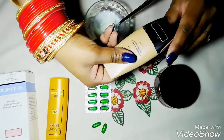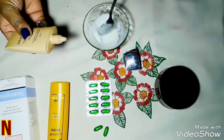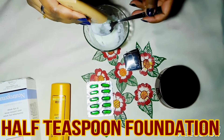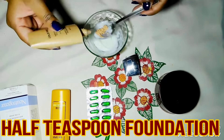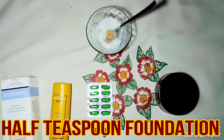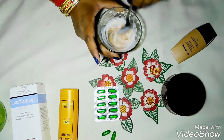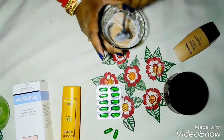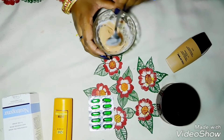Now add a foundation. I have used a Color Bar foundation — use whatever you have available. Choose a shade that matches your skin tone. Mix everything together well. This is looking very good.